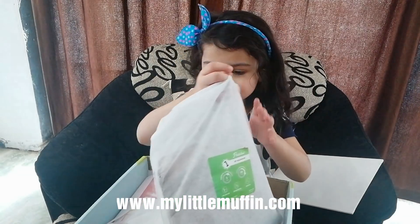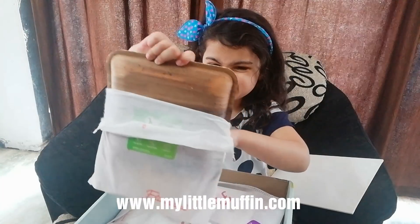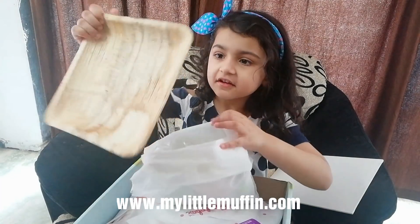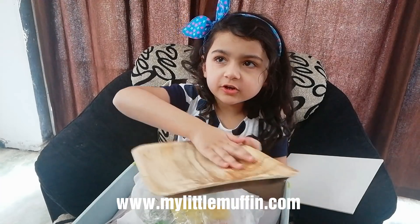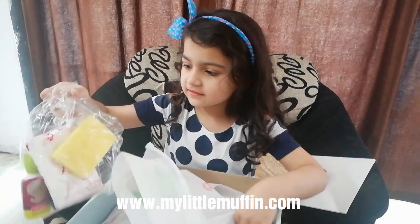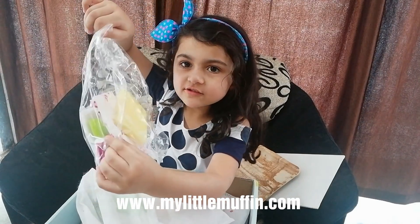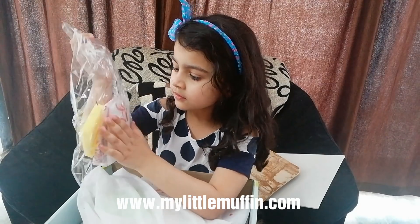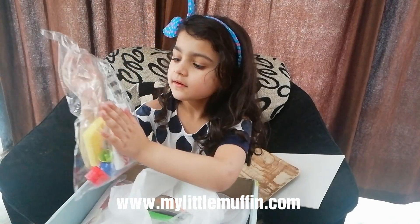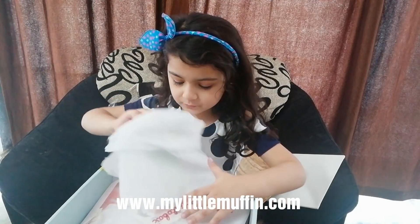And now it's time to show the things that it comes with. Here is the tray where we put everything on. Here's some glue, and you can see the paint — the paints are really neat. And here's the squishy pun, an apron, and one mat — and one mat also.